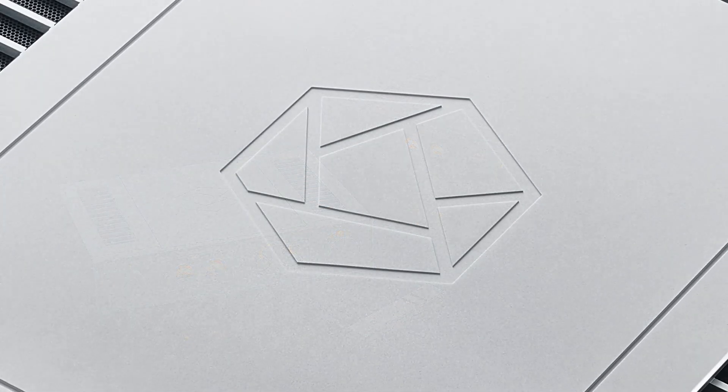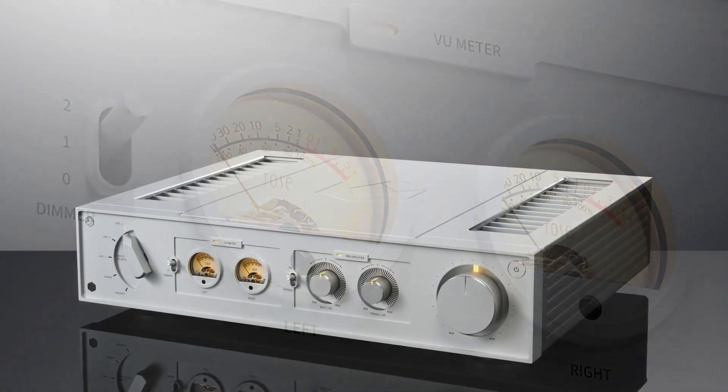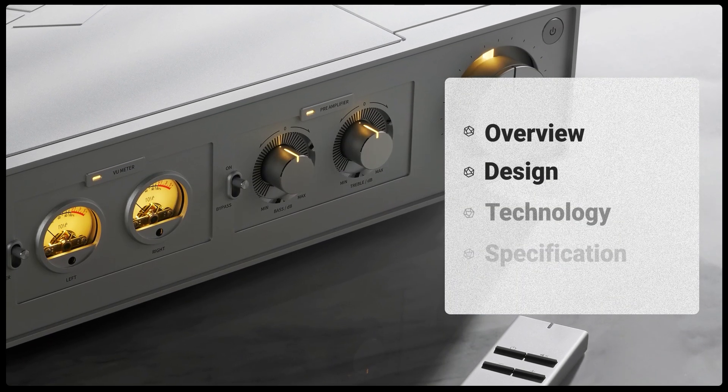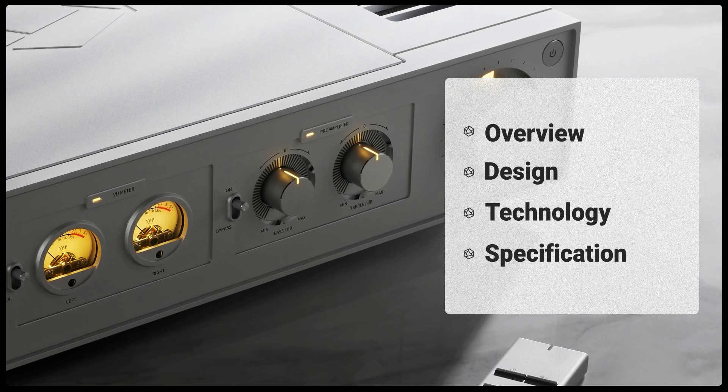Introducing the integrated amplifier RA 280, which surpasses the limitations of conventional amplifiers with innovative technology. While fully inheriting its advantages, the RA 280 also combines a concise and elegant charm.